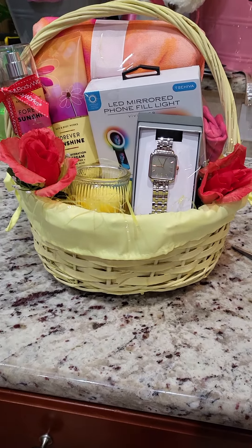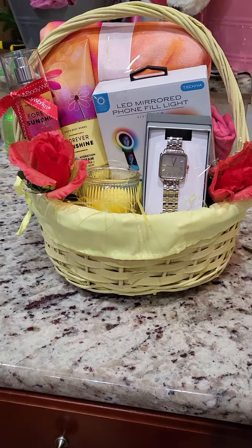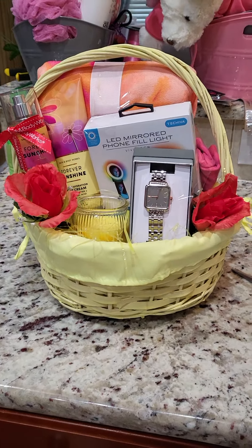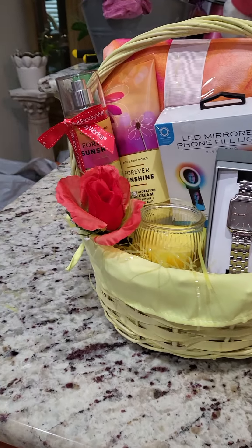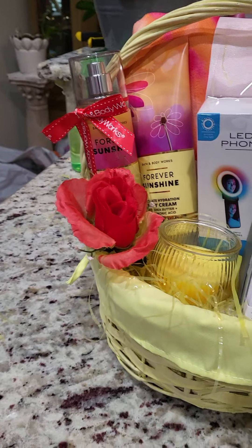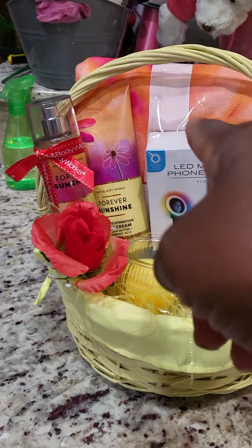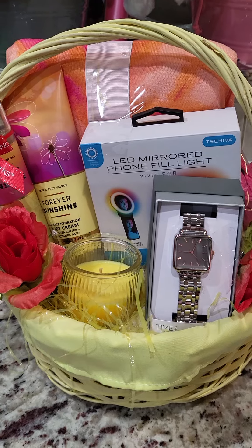Y'all, last night these baskets gave me a fit. One of my subscribers said the best — I was just as sleepy as that flower my granddaughter put in her basket, I was just that tired. So here's the basket that I got up and went ahead and designed this morning, y'all. Just a little something something. This is an inexpensive basket, as you can see. I used that yellow basket we got from Walmart, and that pajama set we got from Family Dollar when they had their sale.